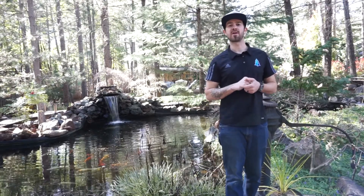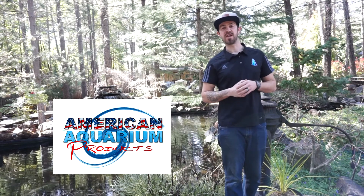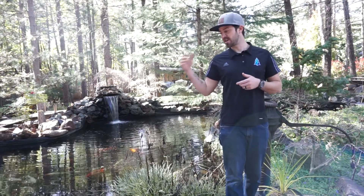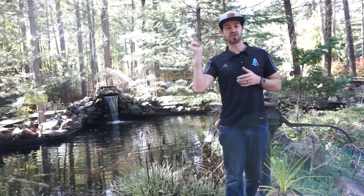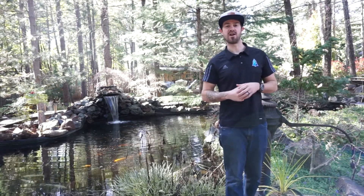Hey everyone, Devin here from American Aquarium Products with Southern Oregon Aquarium and Pond. Thank you for tuning in. We're on site here to learn about how to do our spring care, getting our pond ready for this season. Stay tuned, don't change the channel — take a look at these tips for a successful pond all season long.